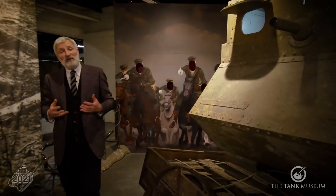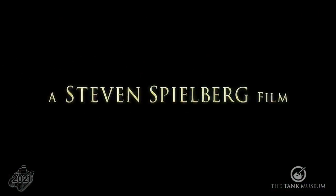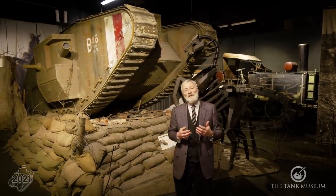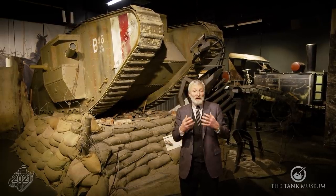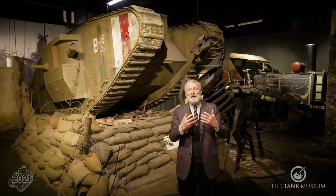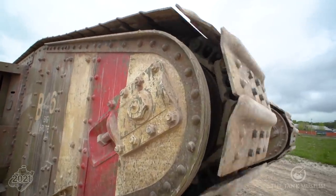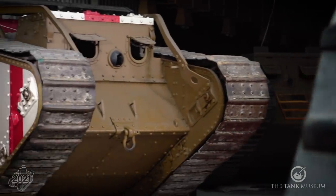Some years ago the production company working with Steven Spielberg on his War Horse movie came to the Tank Museum to measure our original Mark IV tank. They built a replica to use in the movie. At the end of the film, that replica was offered to the Tank Museum and we bought it because we knew with the First World War anniversaries coming up we were going to be asked to demonstrate what a First World War tank looked like. We had already decided that our own First World War tanks, even though we could run a couple of them, were now getting so old and so vulnerable we didn't want to do any damage to them.